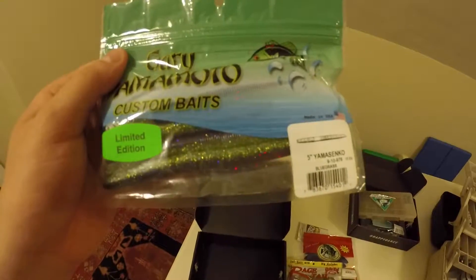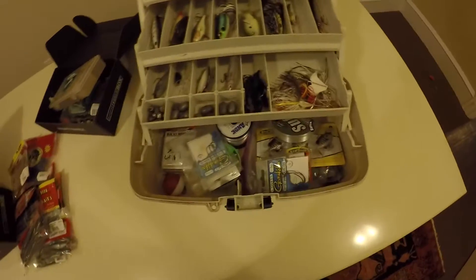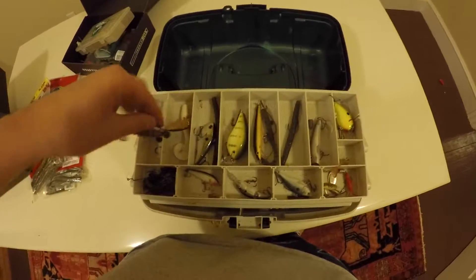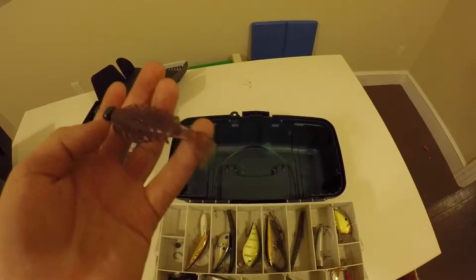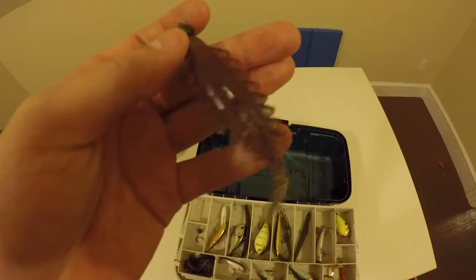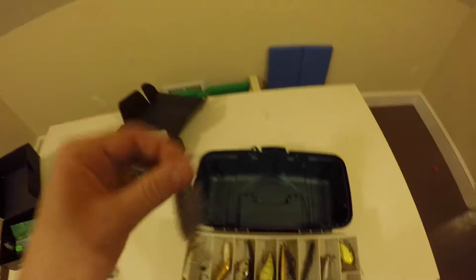And Gary Yamamoto Limited Edition 5-inch Senkos in Bluegrass. Now going into what I have in my tackle box - a lot of stuff I have is unopened or I just leave it in packages because it keeps it organized. I'll start off at the top here. It's not super organized, but here I have a shaky head on, it's like a kind of beaver sort of thing. It's a custom bait that a guy from central Pennsylvania sent me to try out his custom baits.